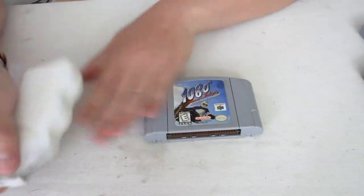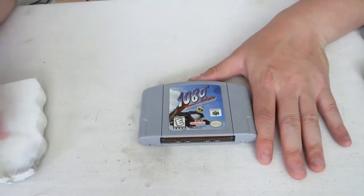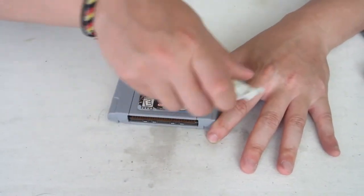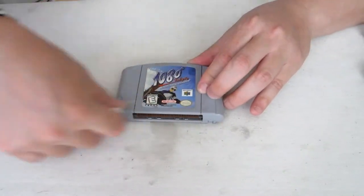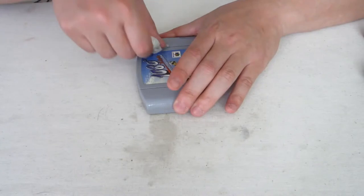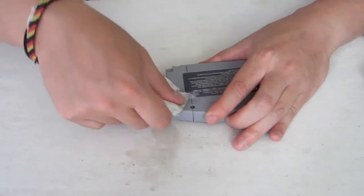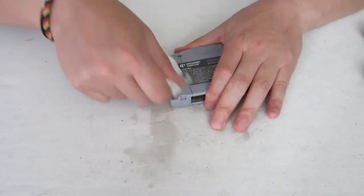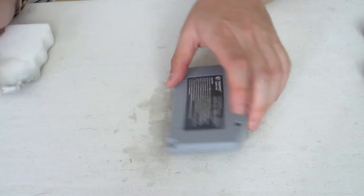And the last one — this one's pretty messed up in the front. Alright, so you guys can see: clean side, dirty side, right there. BAM.